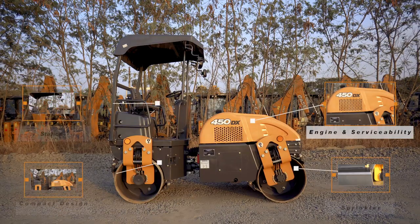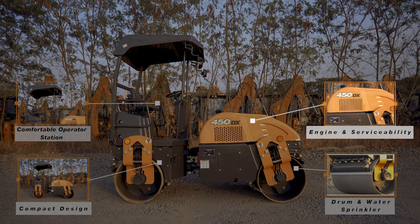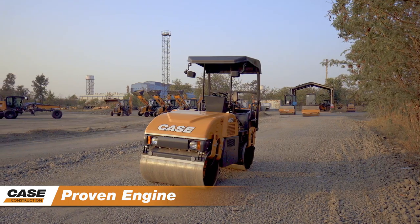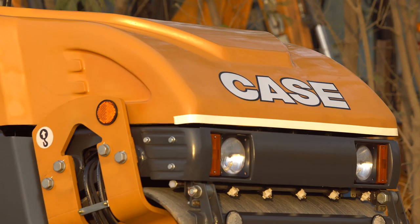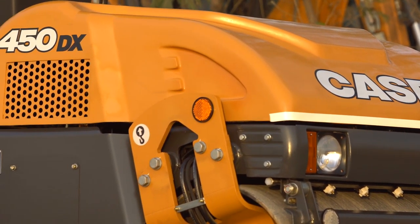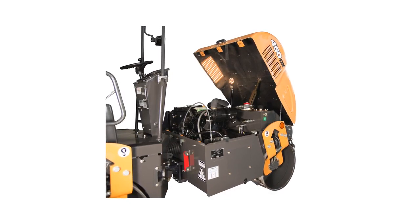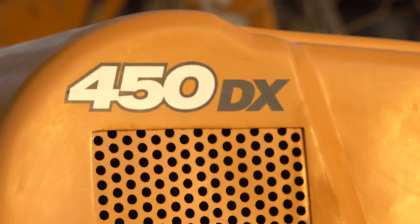Let's have a look at the prominent features of the Case 450DX mini vibratory compactor — engine and serviceability. A proven engine with direct fuel injection is powered by four-cylinder, developing 45 horsepower at 2300 RPM. Easy serviceability of single-piece, fully openable engine hood that allows accessibility to all major components.